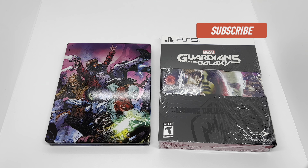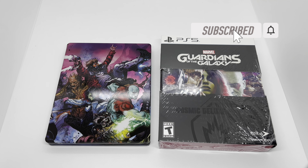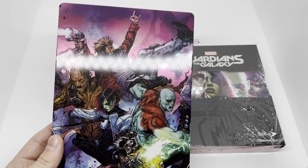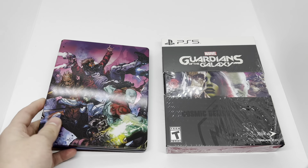Alright guys, Mark Delami here with another unboxing. Today I got the Guardians of the Galaxy Cosmic Deluxe Edition. I got this at Walmart because if you pre-order at Walmart you get this exclusive free steelbook, and this steelbook is badass. We're gonna go ahead and do a quick unboxing to see if it's worth picking up.